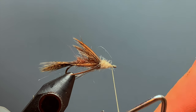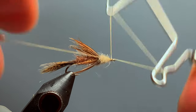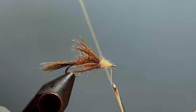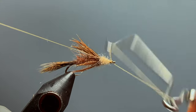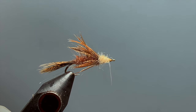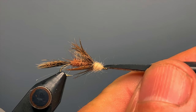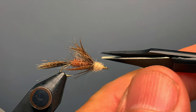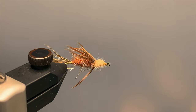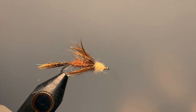To finish the fly, I take my whip finish tool and give it a three or four turn whip finish. I don't use head cement on this fly because it mats down the front dubbing, so I give it a second three or four turn whip finish instead, then cinch down on the knot to tighten it and cut off the tag end. I come in with scissors to clean up around the head and snip off any errant dubbing fibers. And that is our A&W March Brown Emerger — it is extremely effective when fish are feeding on emergers.